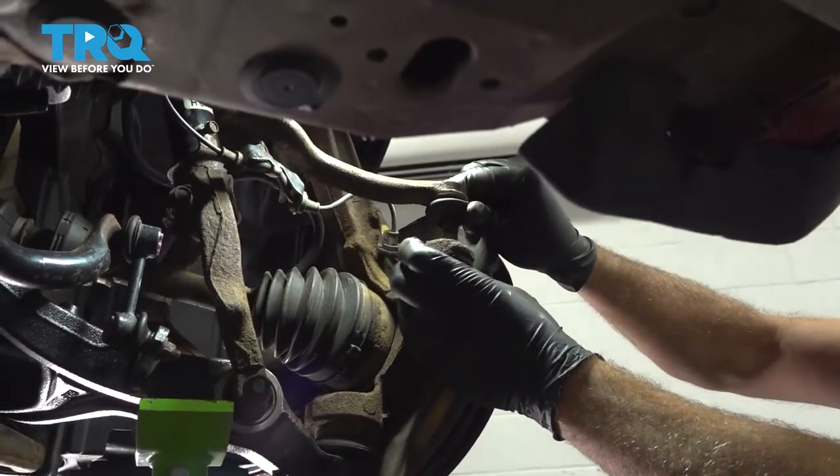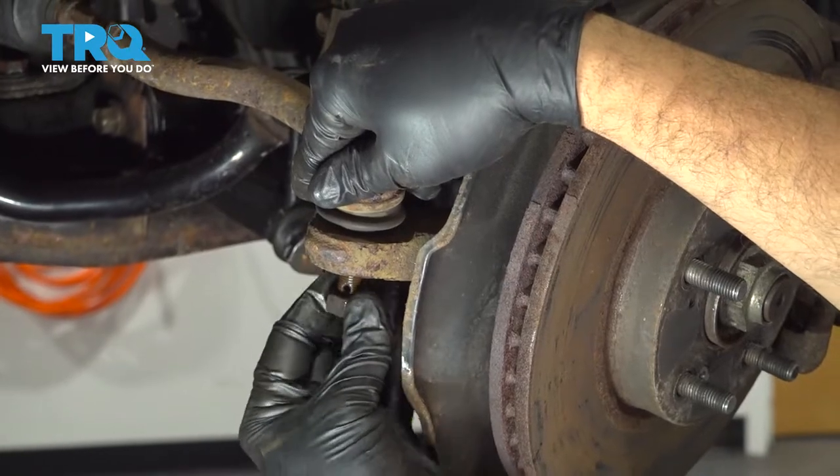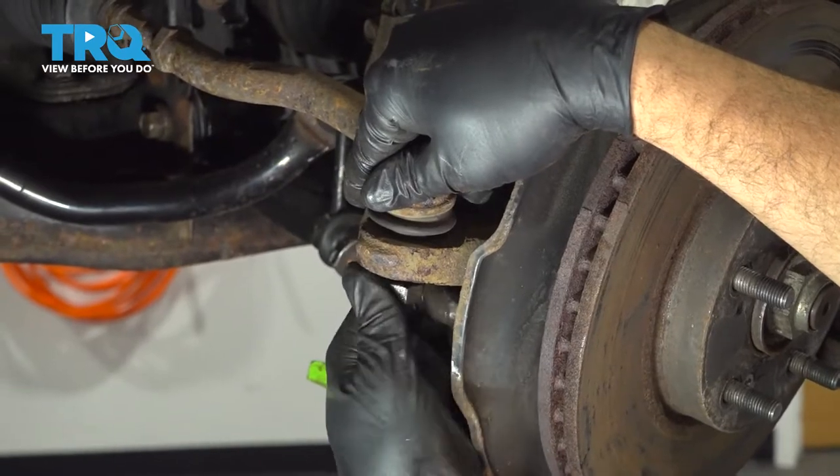Let's go ahead and install our tie rod. I'm just going to poke that through, then get our nut threaded on and zip it up as far as you can by hand.